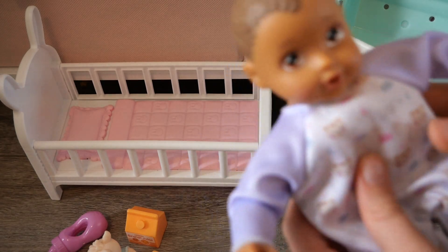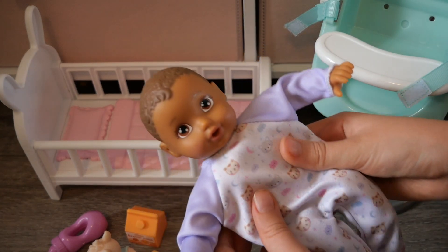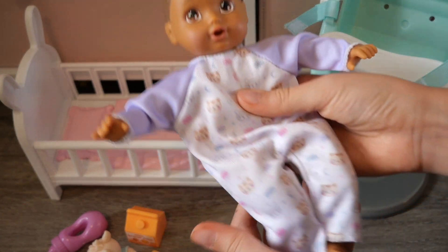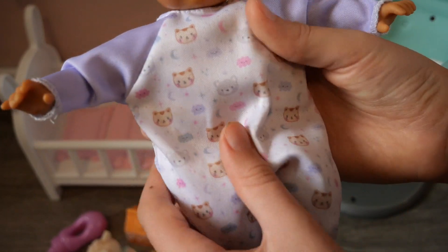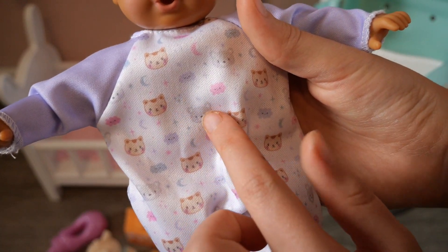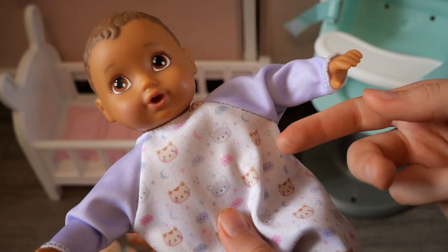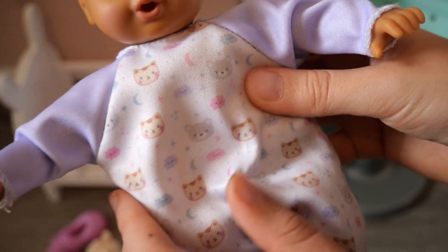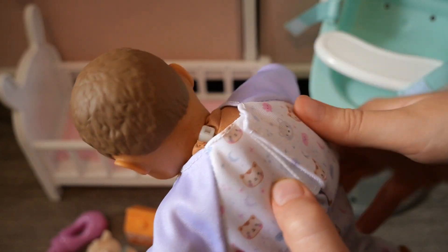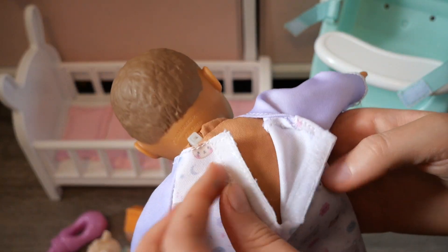Let's start off with the doll. The doll is very cute — she's about seven inches and she comes in this cute little pajamas that has kitties and bears on it, and it also has some clouds, moons, and tiny little twinkly stars on it. The outfit does come off — you can take it off.